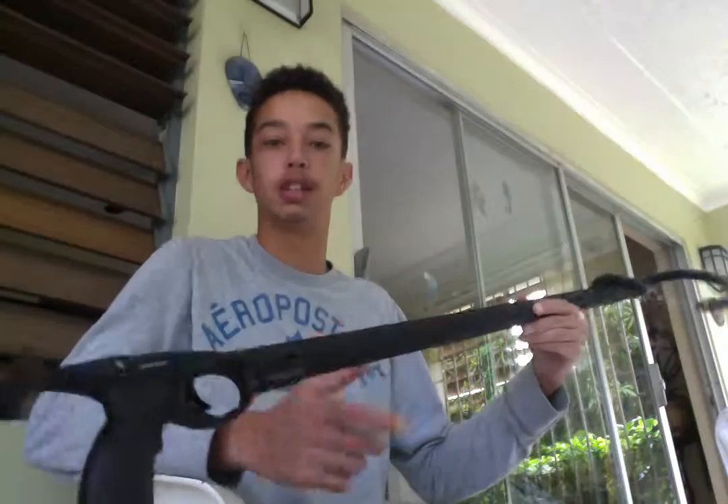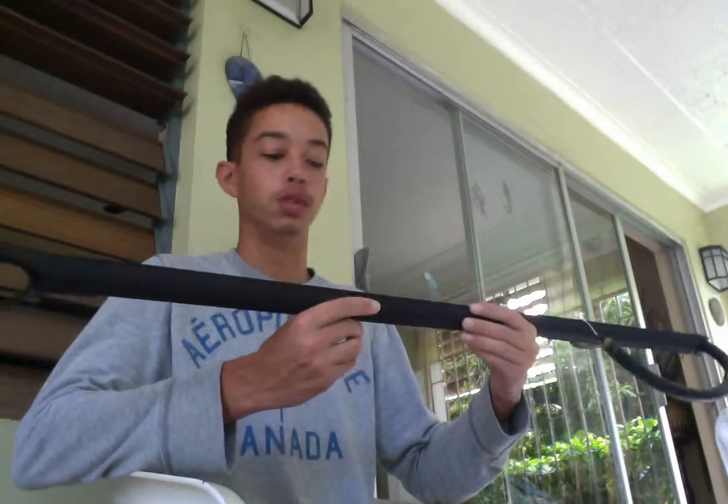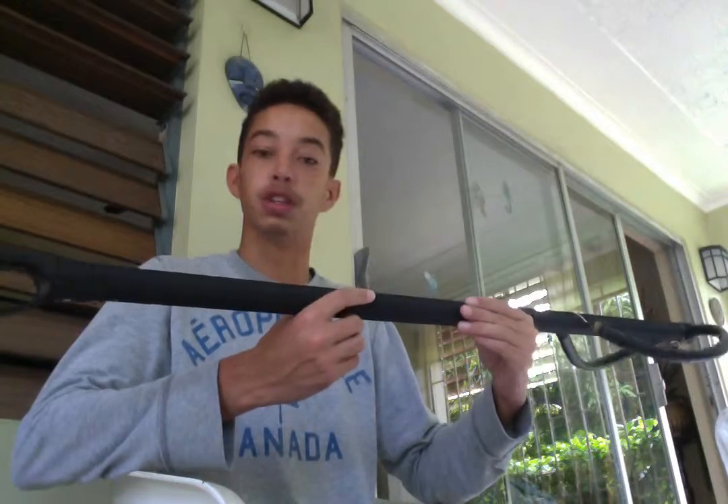Hey guys, just a quick spear gun tutorial. The spear gun I'll be using today is a Spear Diver Stealth Aluminum Barrel, 100cm. I just bought this gun and I'm deciding to rig a reel to it today.